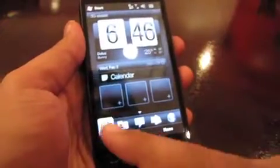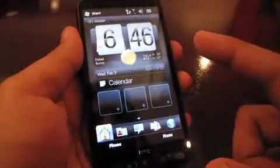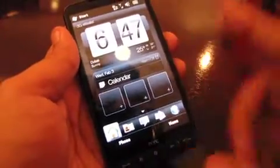You've got your standard Windows Mobile bar on top — you can just slide your finger across. Let me mention that this is a capacitive screen, not a resistive screen like most Windows Mobile devices. And there you see the sun kind of shining up — it's got very nice effects.